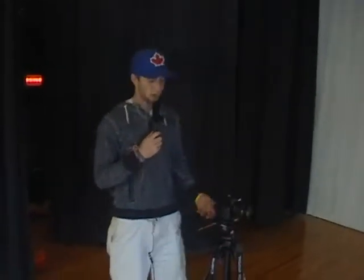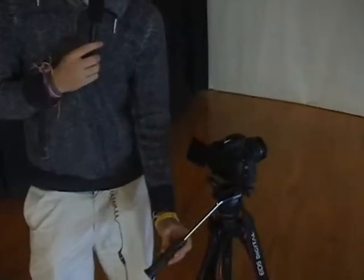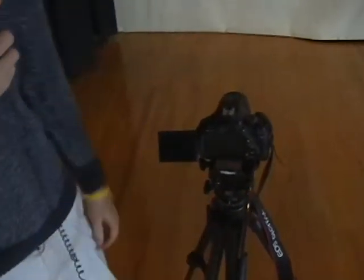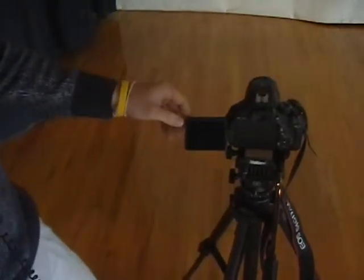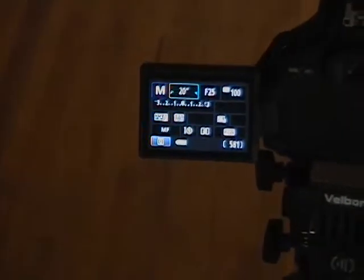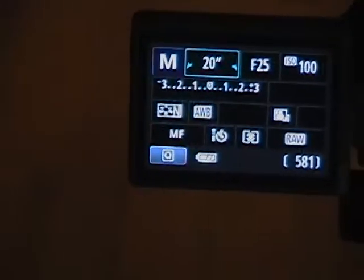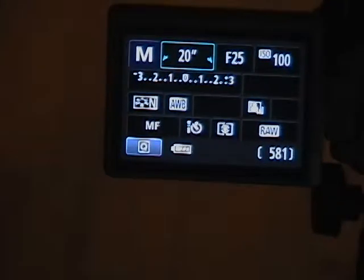I'm going to walk you through the settings. We're using the Canon Rebel T3i — it's a great introductory camera. Starting with shutter speed: 20 seconds is generally a good shutter speed. It gives you enough time to write your art or whatever you're going for.